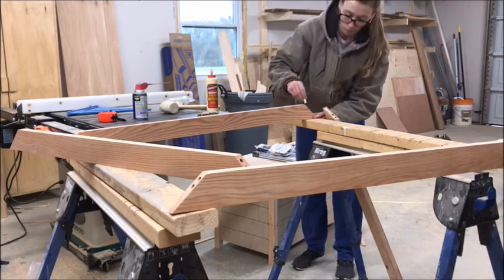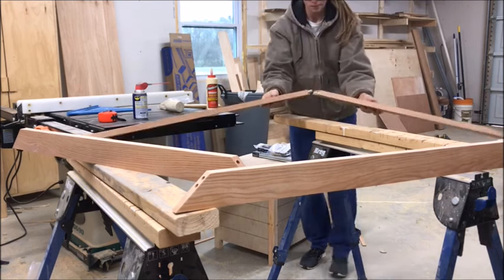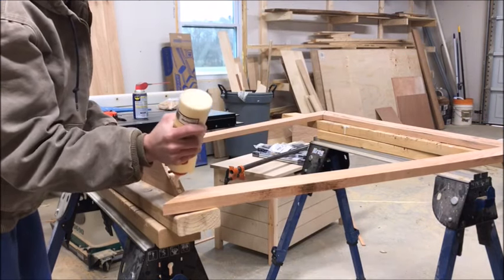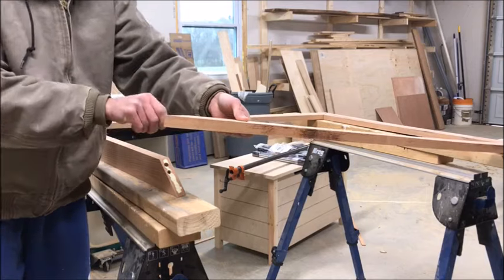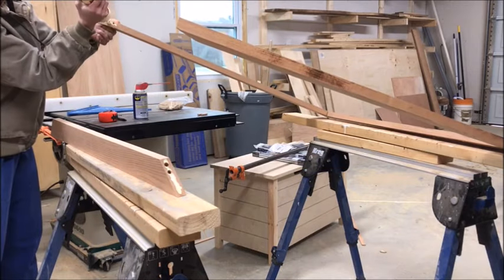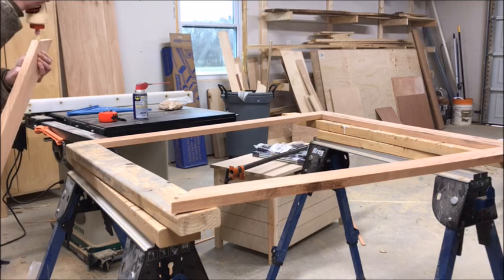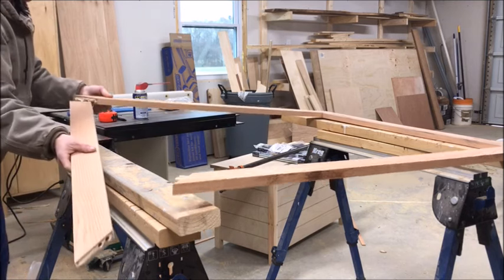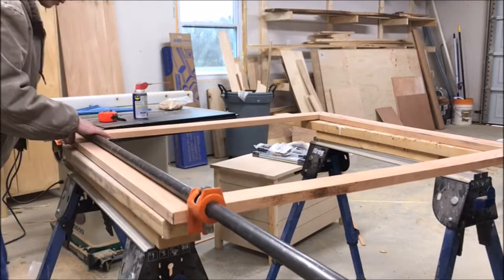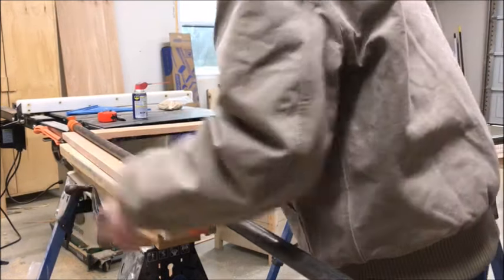Now that everything is sanded, I glued it all up — and it's a funny story, because once I got everything glued up with the dowels, I re-measured to double-check the frame size and realized I had miscalculated and made my frame three inches wider than it was supposed to be. I had to take the whole thing apart and re-glue it after trimming the boards down three inches. So be sure to double-check your measurements before glue-up, because glue-ups are stressful and you don't want to do them twice.